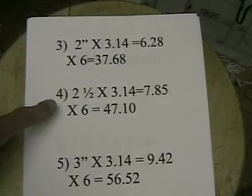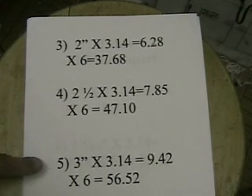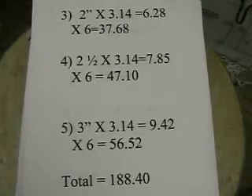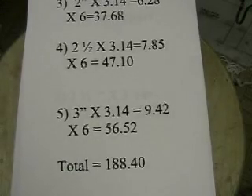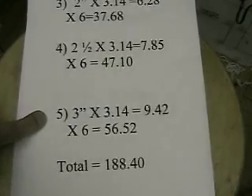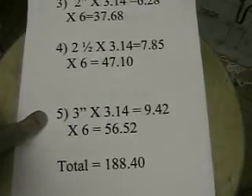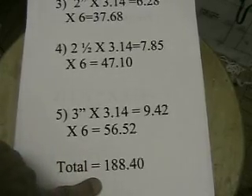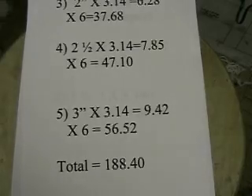Tube 4 is 2.5 inches times pi equals 7.85, multiplied times 6 is 47.10. Tube number 5, the last tube, is 3 inches. Multiply that times pi — 3.14 — equals 9.42. Multiply that times the length of 6, and it's 56.52. If we add all those together, it comes to 188.40. That's the total area for five tubes.